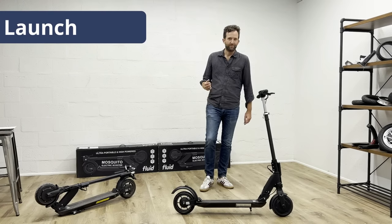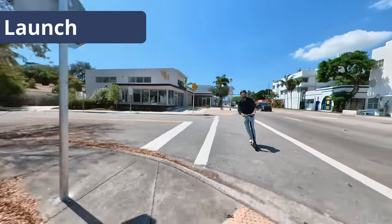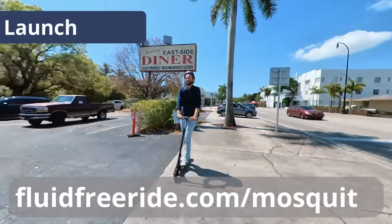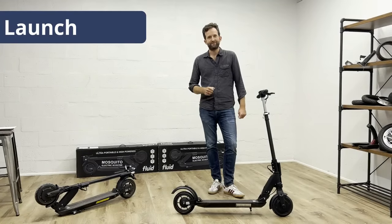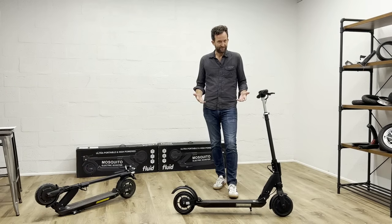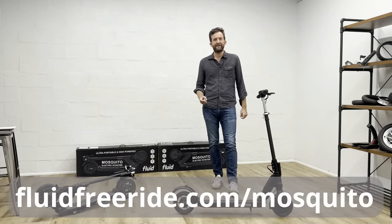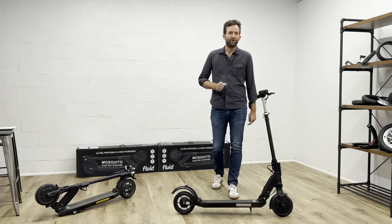Pre-orders go live on May 6 and shipping is towards the end of May. Sign up to our mailing list at fluidfreeride.com/mosquito so you can potentially get an extra discount that we're going to pass along on the first 100 units. So that's the Mosquito — we hope you're as excited as we are. Head over to fluidfreeride.com/mosquito to sign up to the mailing list and not miss out on the introductory offer. Remember to always keep it fluid!